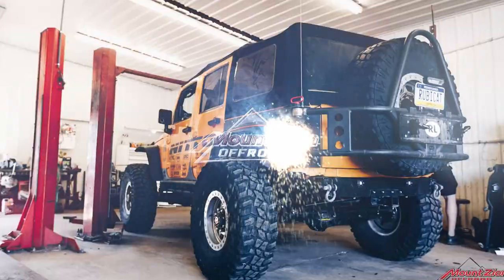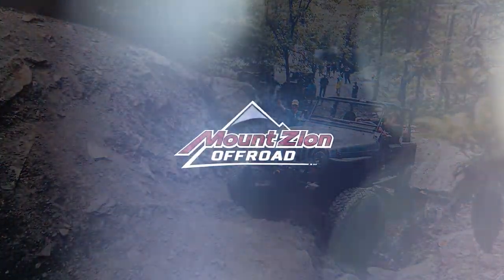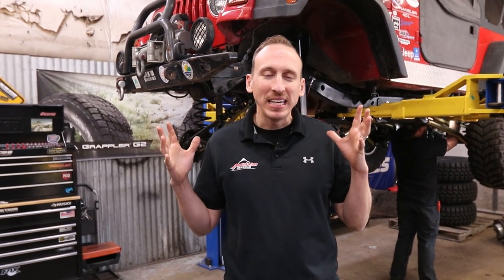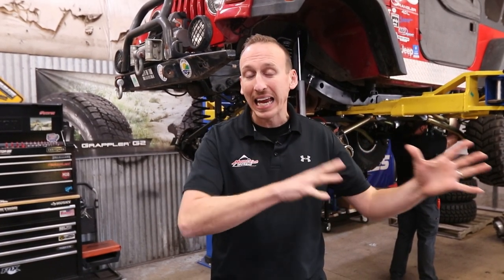Do you know the difference between lockouts and lockers? We're going to tell you. Some terminology that we often get customers and clients mixing up on a day-to-day basis in the shop is the difference between lockouts and lockers. Now it can be easily confused because they're similar words, but the actual job of lockouts versus lockers is very, very different.